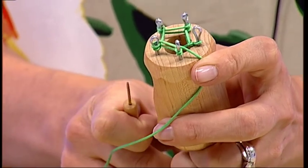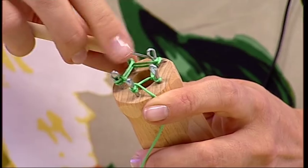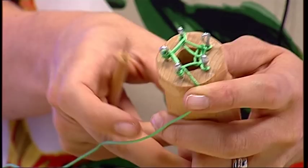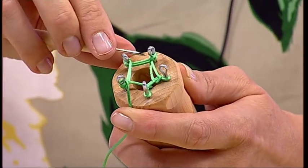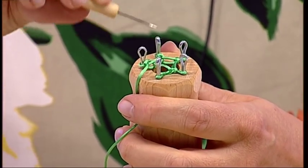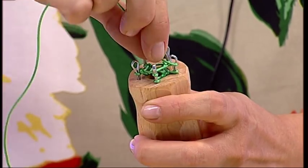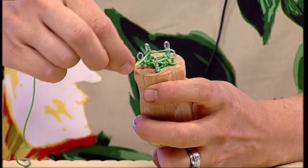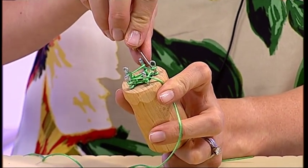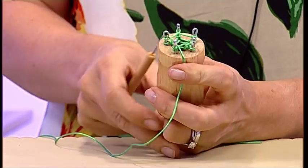You then continue round in an anti-clockwise direction, doing exactly the same thing: lifting the bottom stitch over the top and pulling the tail of the cord. When you get to the point where you only have one stitch on each pin, you just repeat the process — go around, effectively creating the top stitch again. Trap it with your finger and work from the pin on your left.